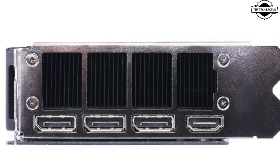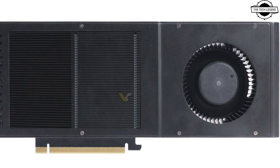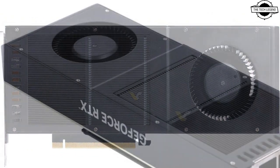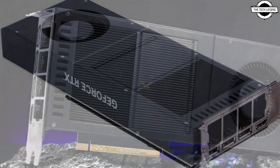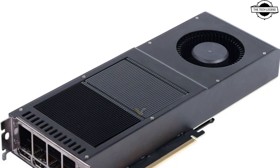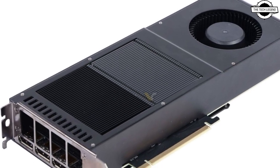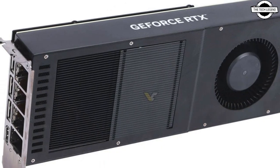Unlike the RTX 4060 Ti which came out last year with a proper dual slot design similar to gaming GPUs from a decade ago, GALAX is updating its portfolio with the new RTX 4070 Super and RTX 4070 Ti Super. Physically, both cards feature a dual slot design with the same bracket.